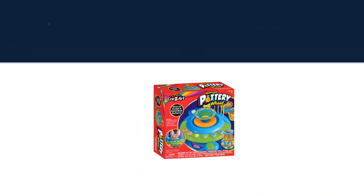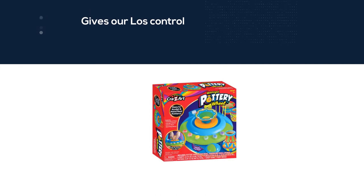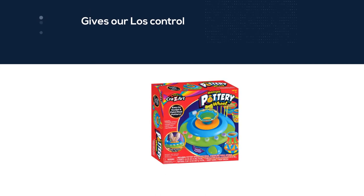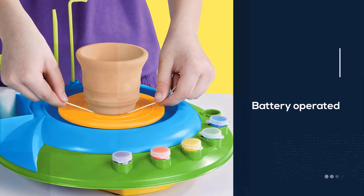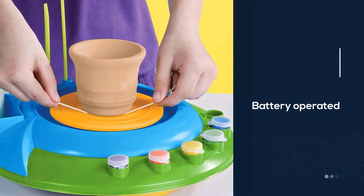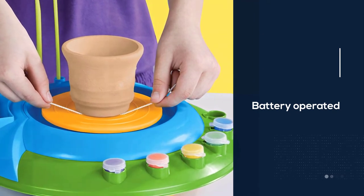The foot pedal gives users control when they need it, allowing the wheel to start and stop on their command, enabling them to fix their work as needed. Once you've worked through the included two pounds of air-dry clay, it's time to bedazzle.